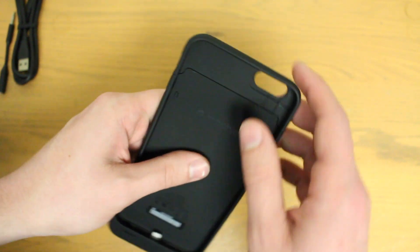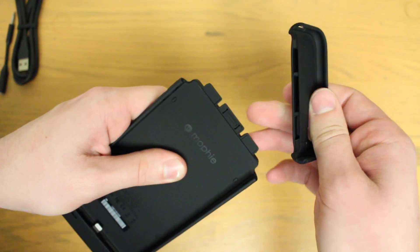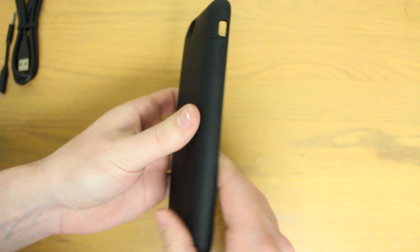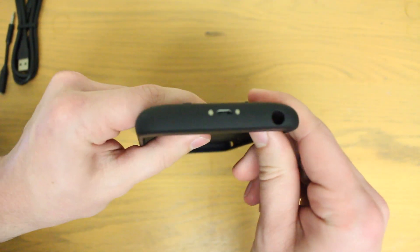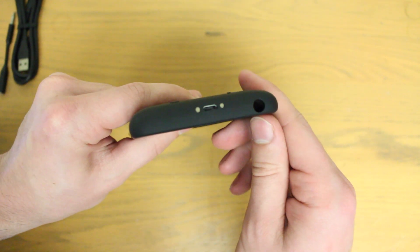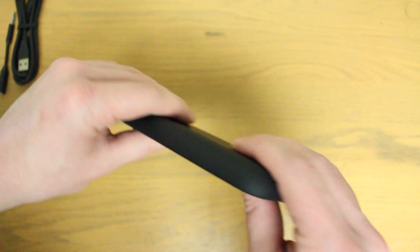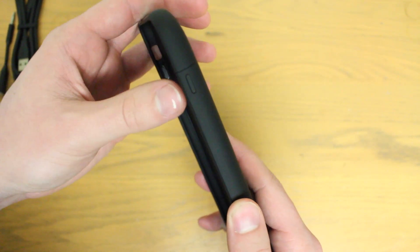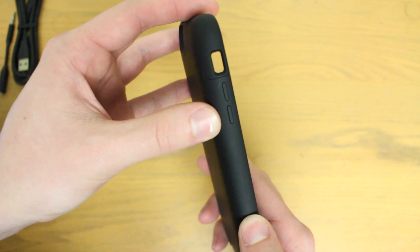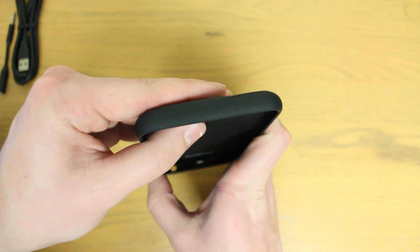The top piece of these cases comes off so that you can slide your iPhone right into the case and then snap the top back on over your phone. On the bottom of the case you'll see the recessed headphone jack that goes pretty deep down in there, so you'll probably need the headphone adapter. In the middle there is the micro USB port. The right side has your sleep/wake button, while the left side has your volume up and down switch and a pretty sizable gap for the silent ringer switch.